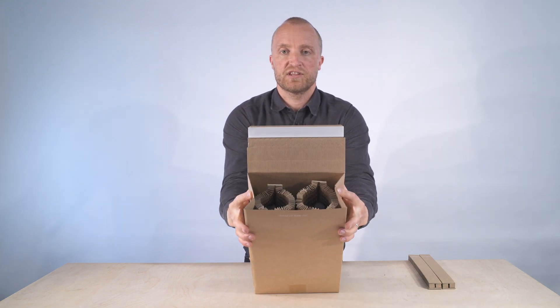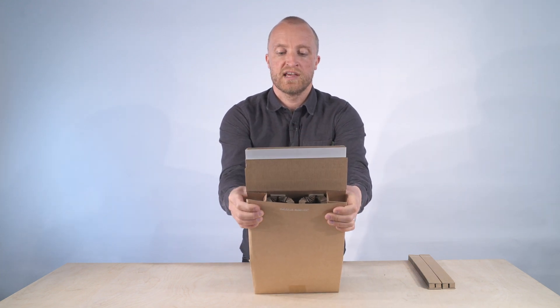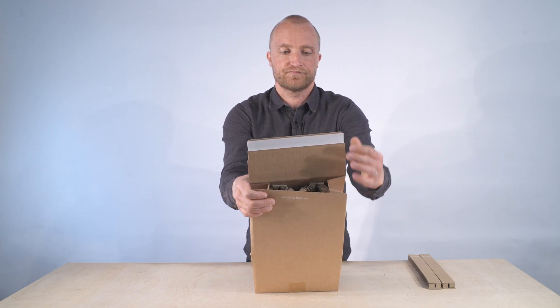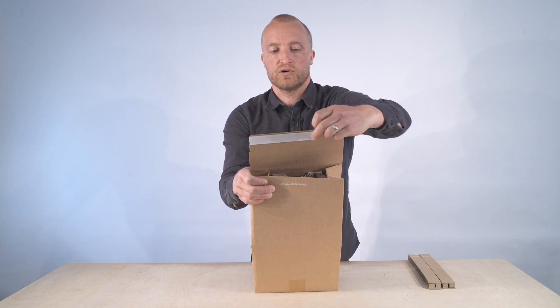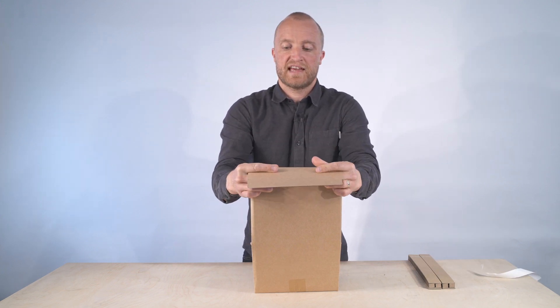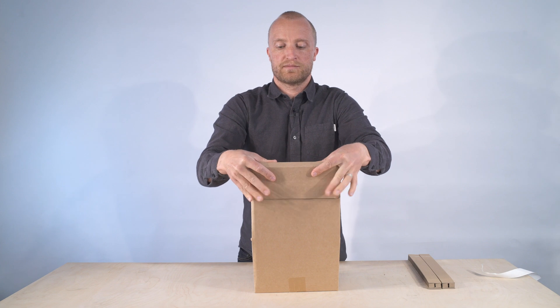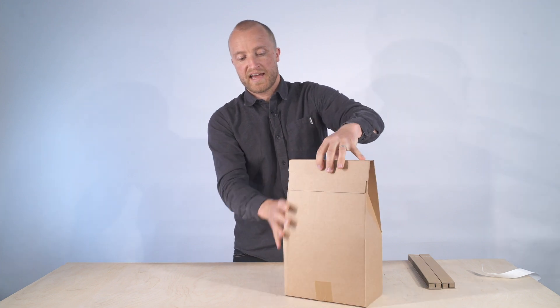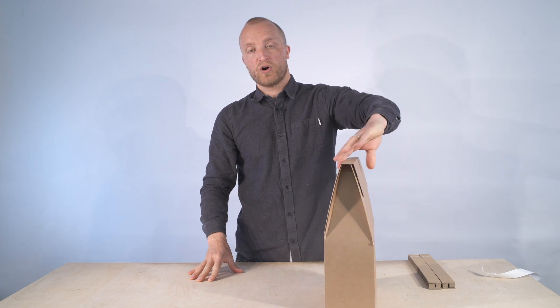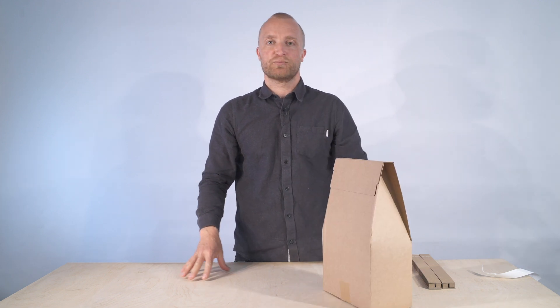You then pinch the top of the box — by pinching it, it holds the bottles in place and secures them. Take off the peel and seal and fold that down over into the box. That now creates a plastic-free, courier-ready box to send out your bottles.